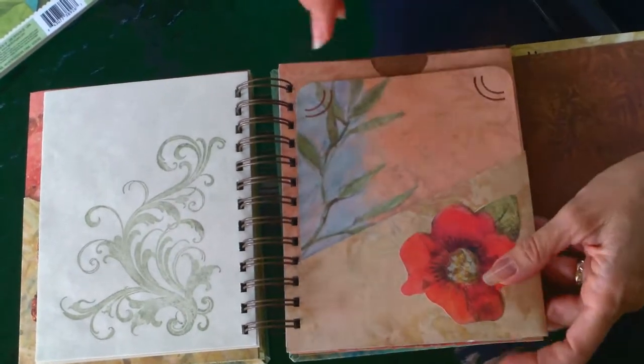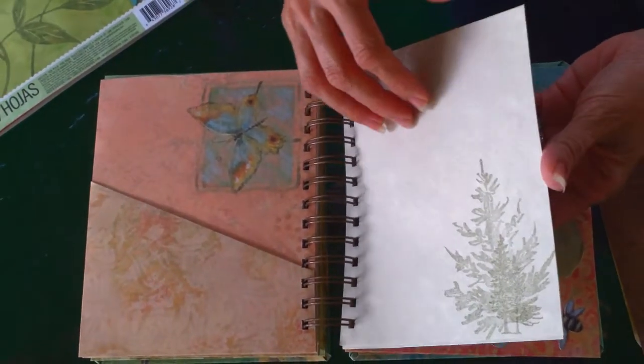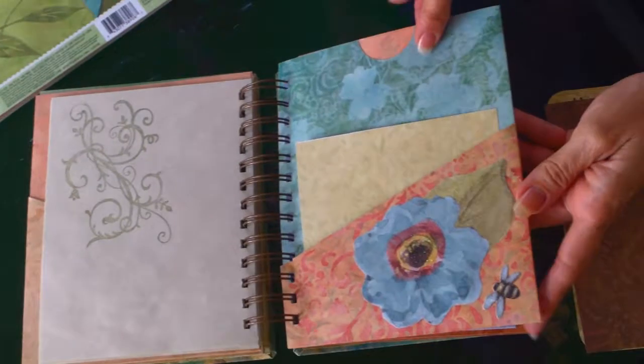So there are six pockets, six pages, and it just continues on this way. I've added papers in each of the sections in different types.